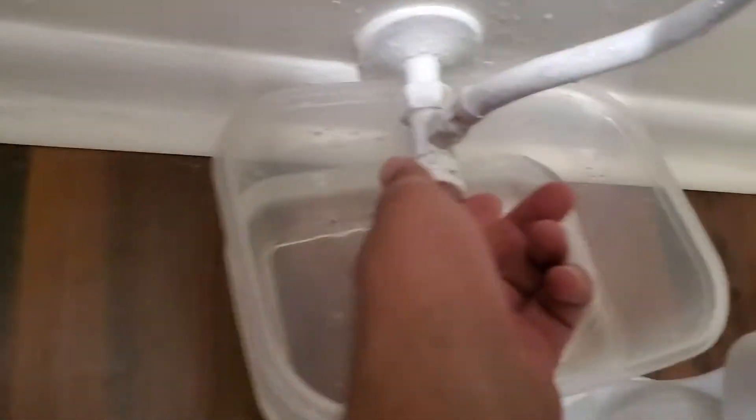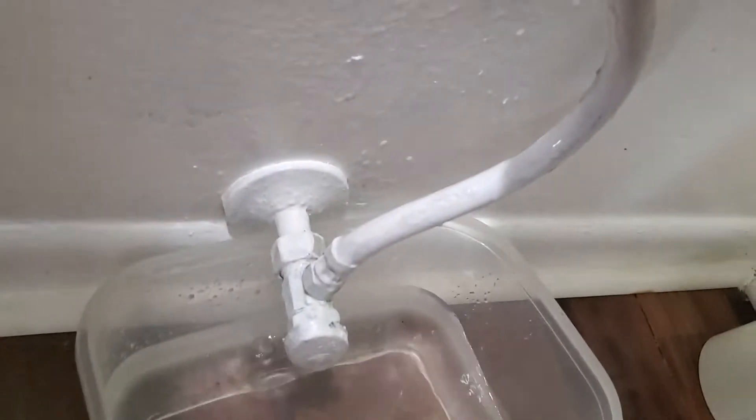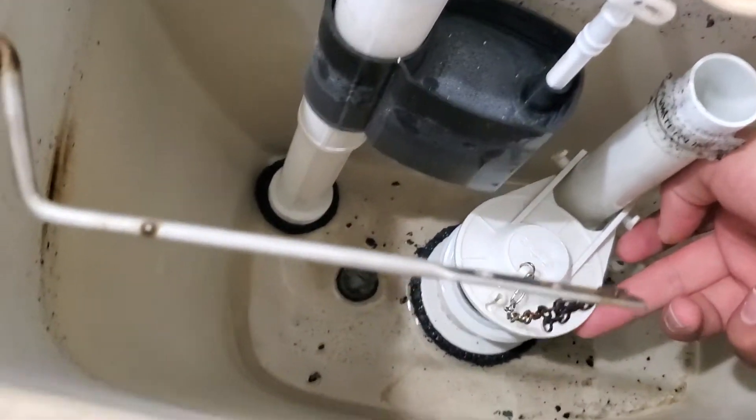So the first step you're gonna want to do is turn off your water. We've gone ahead and done that — it's just leaking a little bit over here. And then the next thing is to go ahead and empty out all the water, which we've already done.